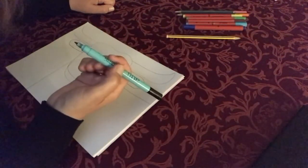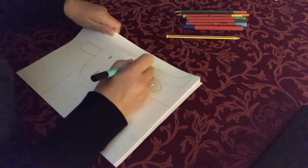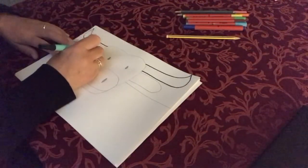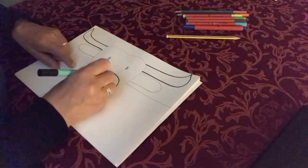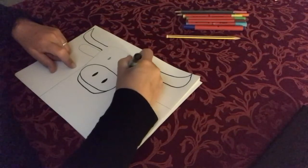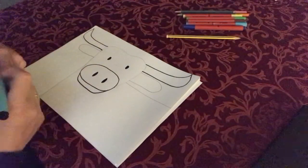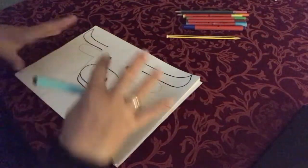Now we're going to use a black felt tip and we are going to go over some of the details, but not all of them. So we're going to go over our pencil line for the horns, and for the nose area and the mouth, and the eyes. And that's all, because the rest we are going to use Stephen Brown's way of using his coloured and lovely wavy lines to fill in the rest of our shape.